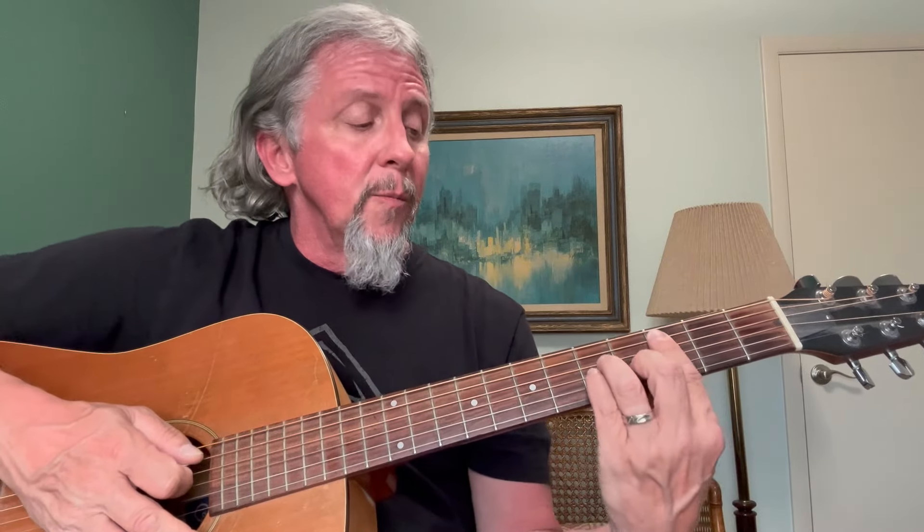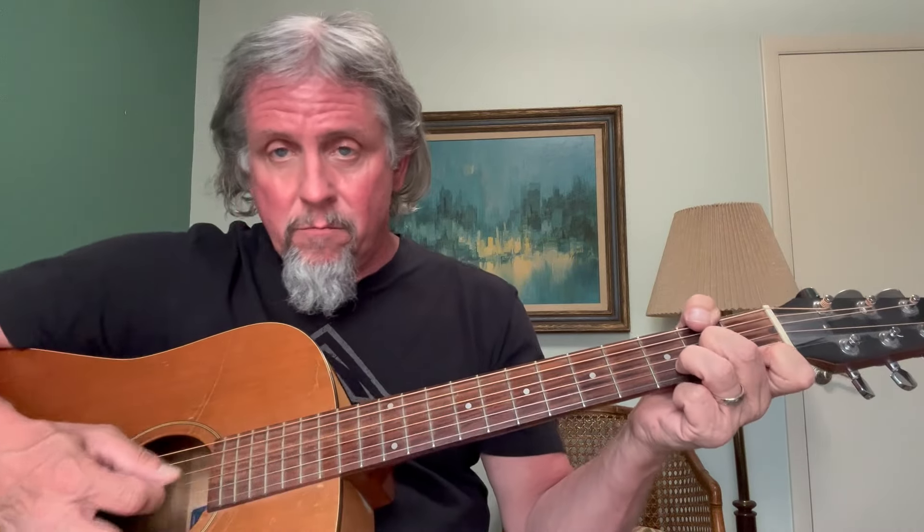C minor is a half step up because my C note is right here, so I bar fret number three where the C note is — now I've got C minor. D minor is going to be up here on the fifth fret. To check that it really sounds like D minor, I can play the traditional D minor — yep, it's a D minor. So I've got D minor up here on the fifth fret.